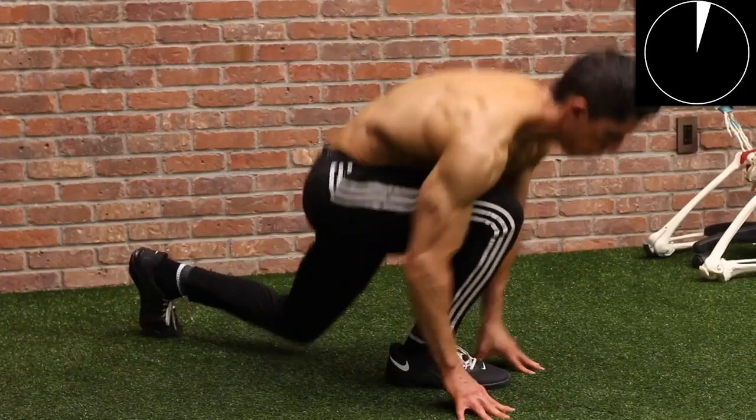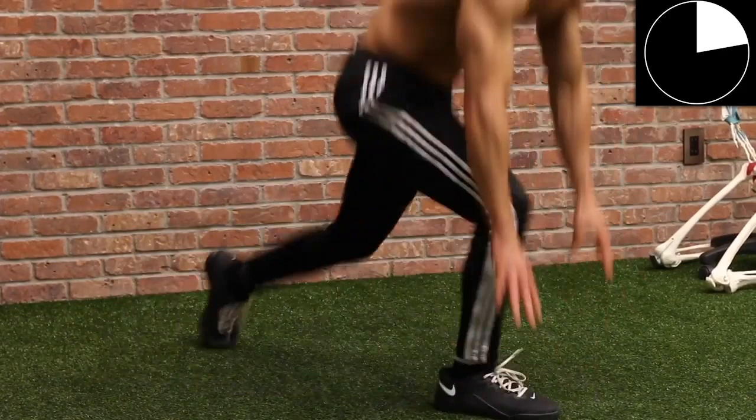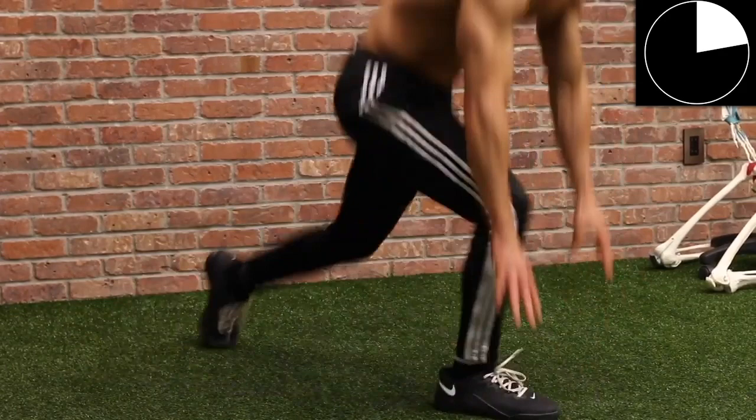One final exercise: the plyo sprinter lunge. We take the same position and now we really want to burn it out and see if we can be more explosive. Stay low to the ground here where your glutes are maximally engaged. At the beginner level, if you have to, you can simply make that switch at a much higher elevation — come up out of the lunge a little bit and then make the switch.